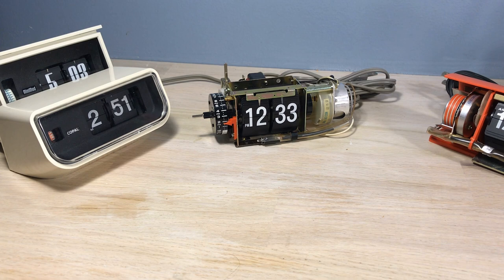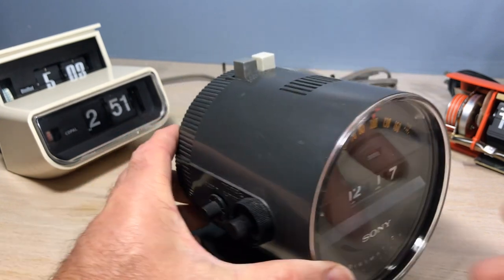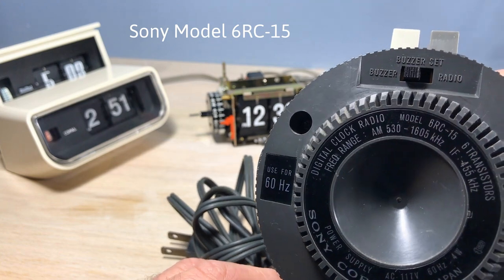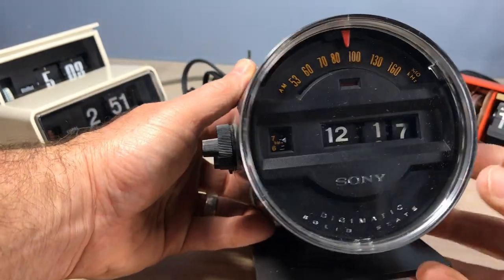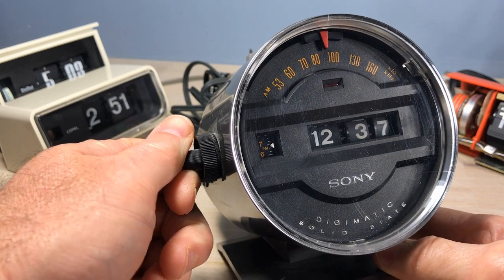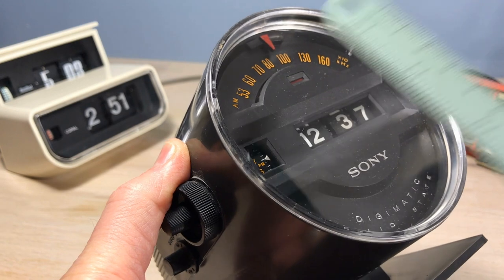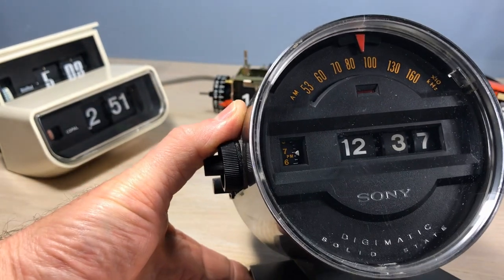Then I remembered the Sony Digimatic — the Sony model 6 RC-15. In many clock collecting circles they call this the speedometer flip clock for obvious reasons. It's not really a flip clock; it's more of a rolling wheel clock, but they get lumped in with flip clocks sometimes. I measured the opening at one centimeter, so that's pretty small.